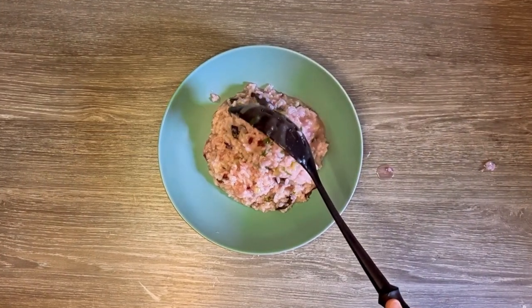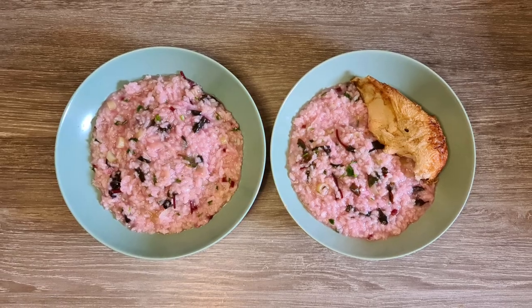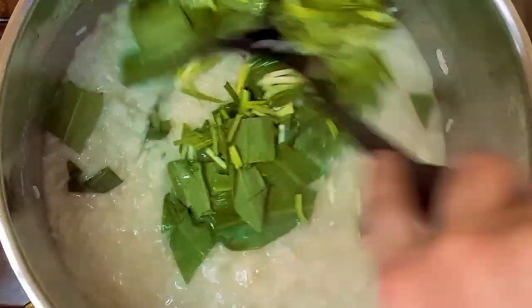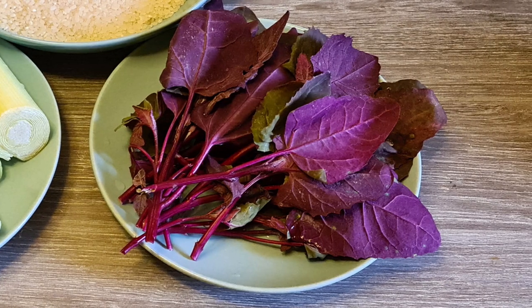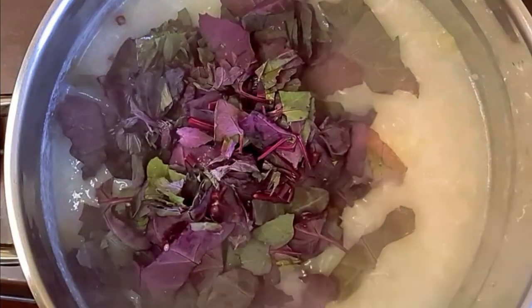Rice with red auric is a quick and easy recipe that I enjoy doing in spring, when we have a lot of greens available. Two weeks ago, I was showing you a version with wild garlic, and now I made this one with red auric. But you can also try wild garlic, spinach, or nettles.